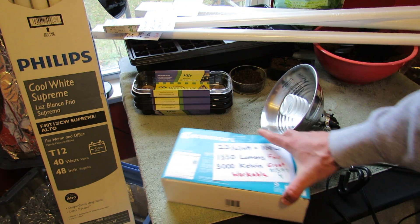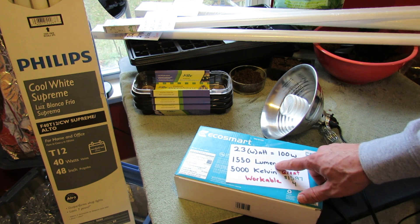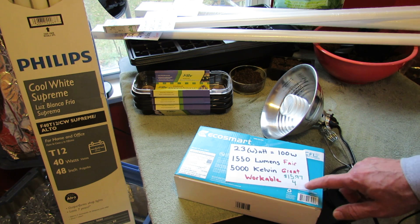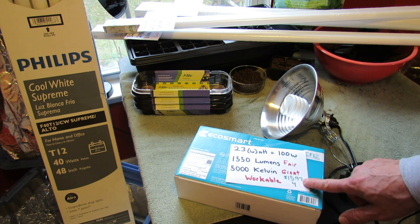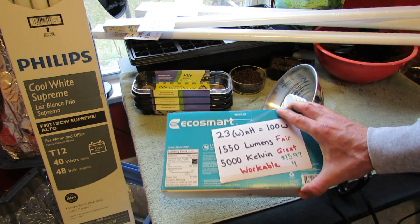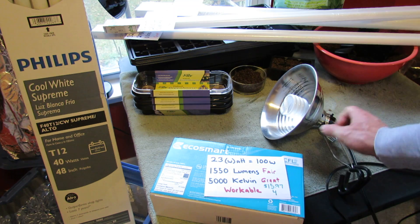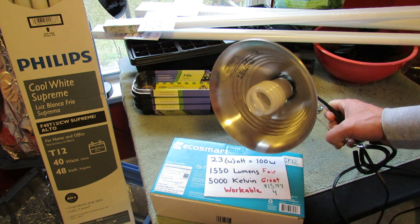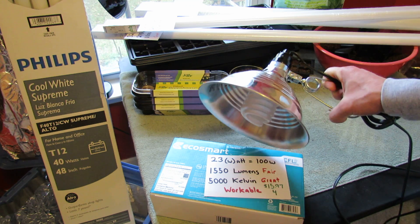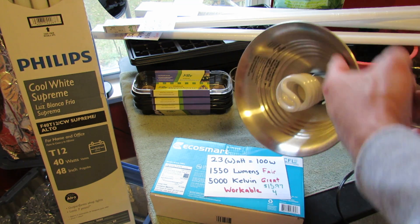I've just bought these today just to give you an idea. This is 1,500 lumens and 5,000 Kelvin — very workable. This was $15.97 for four bulbs, and it's the best I could find for this type of fixture. You just have to focus the intensity of the bulb down using this type of fixture.